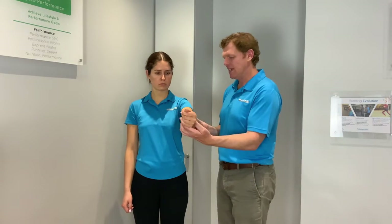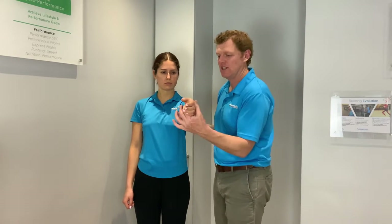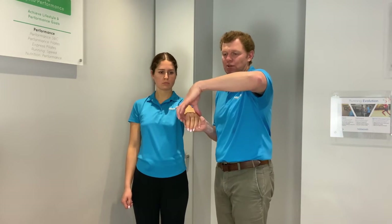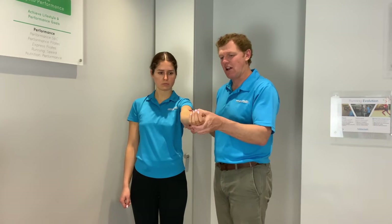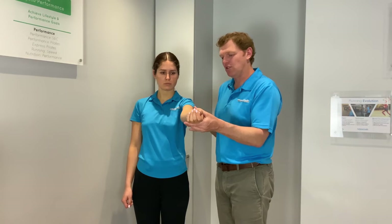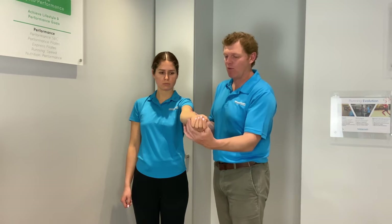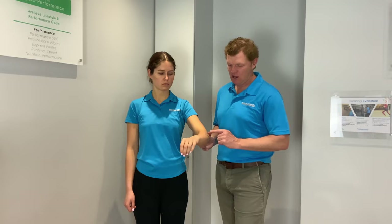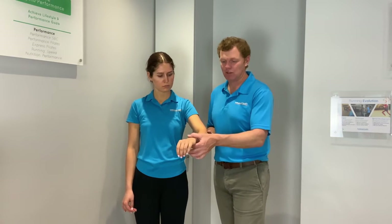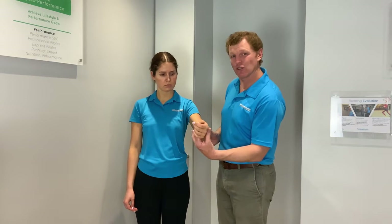Secondly, what we tend to find is that a lot of people have a lack of supination. So supination — as opposed to pronation — as you come up, they'll tend to want to rotate the arm. If you find you can't do that, that's certainly something we need to work on. With the modern world, because we sit at computers with our hands like this most of the day, we tend to shorten through here and lengthen through here because of the rotation factor, and so it makes it a struggle to turn the hand over.